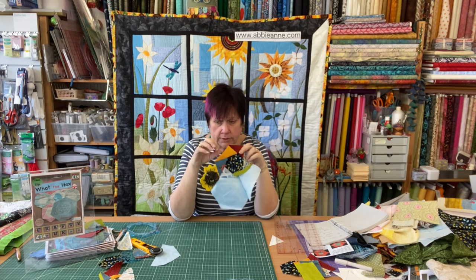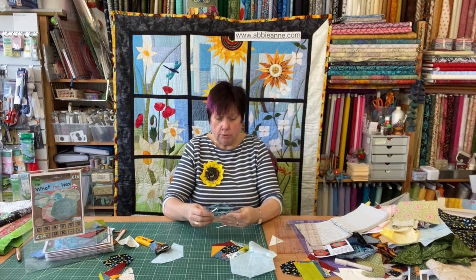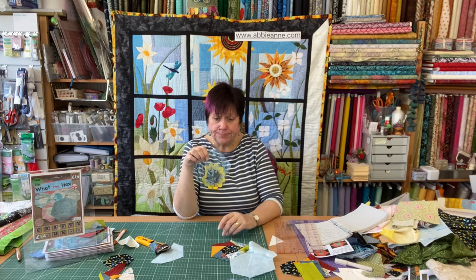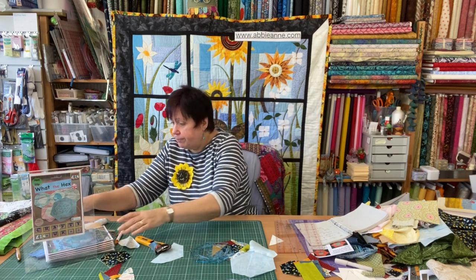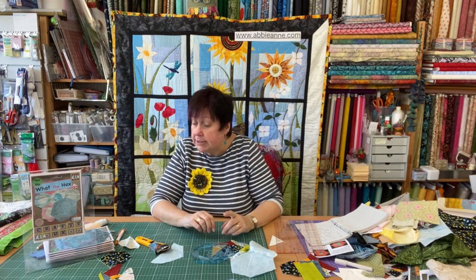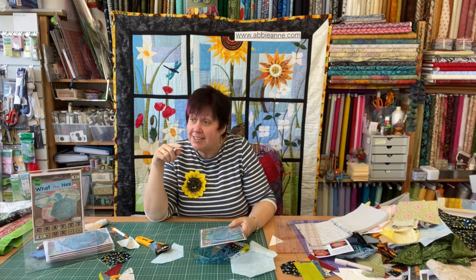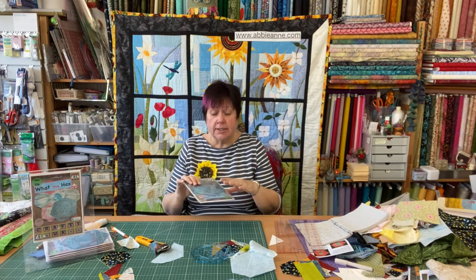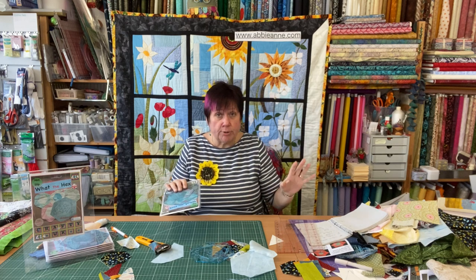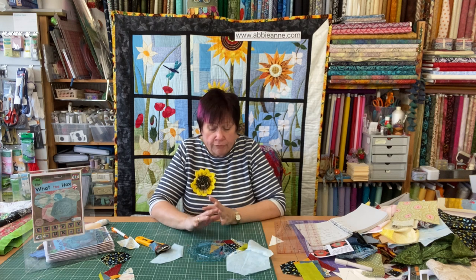The thing with machining hexagons is you can only machine one little side at a time. It works, so you can have a nice hexagon quilt without too much effort. Now, this template is called 'What the Hex' — I've got a whole stack of them. If anybody wants one, I've spoken to Andy about this and we're quite happy — I'm going to sell these for 14 pounds each, but we're not going to charge postage because I've got a post box literally outside our front gate. So if anyone wants one, I have a supply and can pop them in the post, and it can be on its way to you next week to play with.